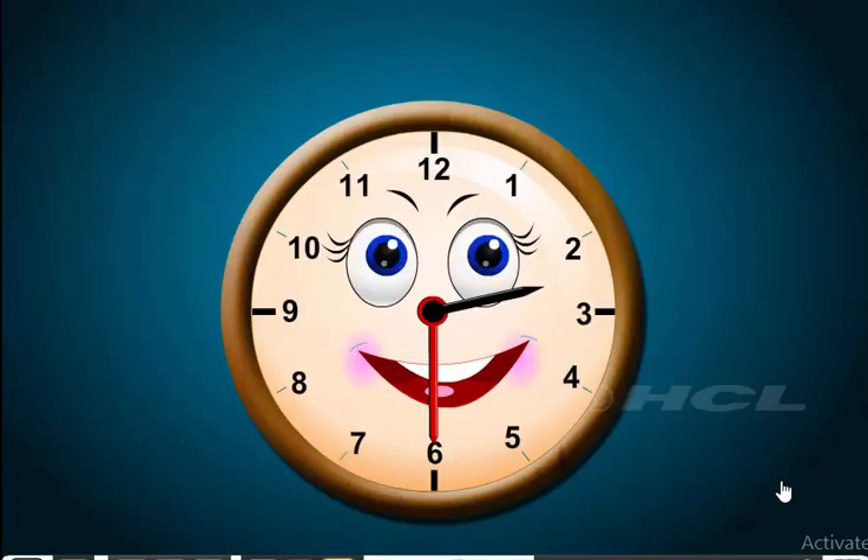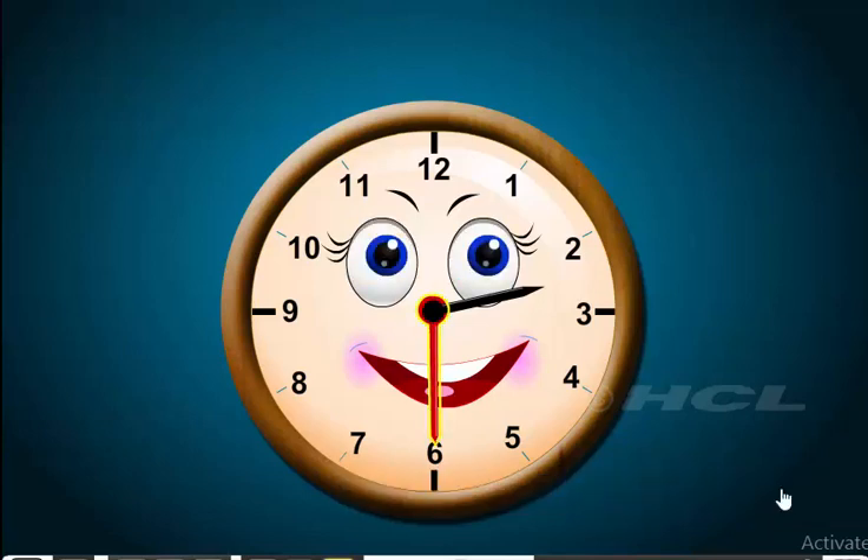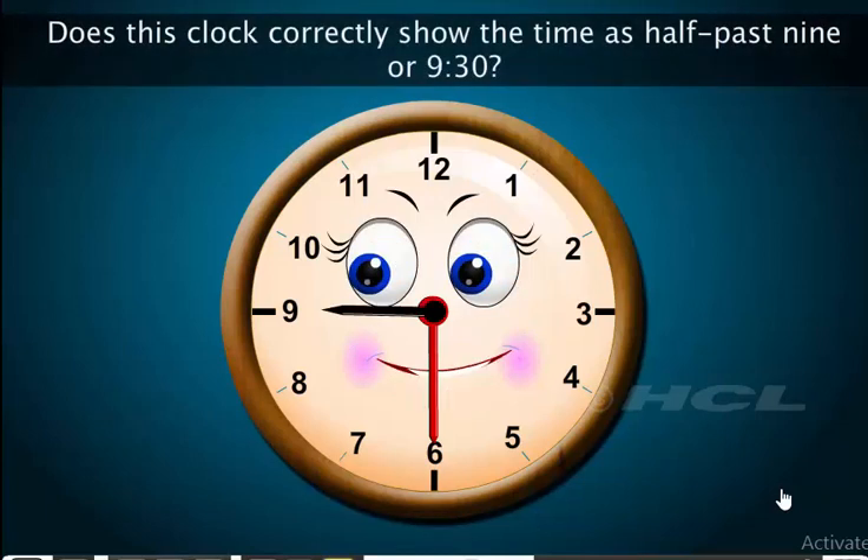Now, look at the clock shown here. Can you tell what time it is? The minute hand in this clock is at 6, so the time is half past something. The hour hand is ahead of 2 — that is, it has moved past 2. So, the time is half past 2, and we write it as 2:30.